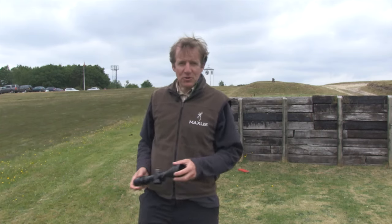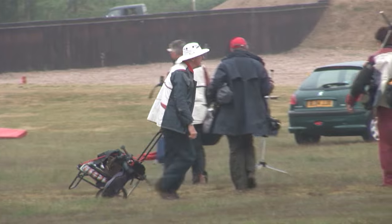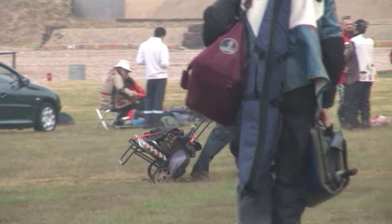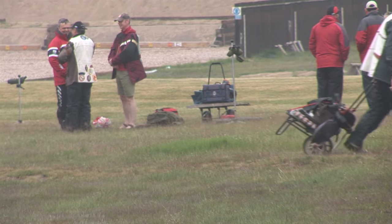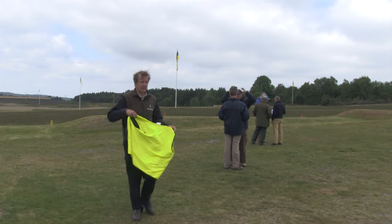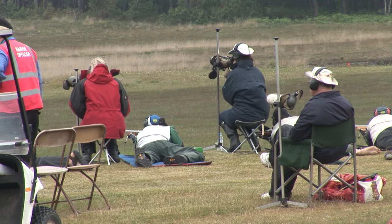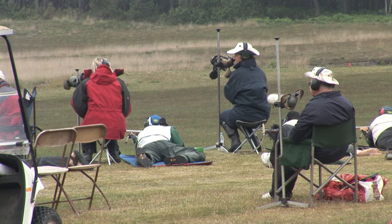I have come to Bisley to watch people shoot at 1,000 yards, so I won't be needing one of these. These shooters do it with open sights, or nearly open sights. Can you even see for 1,000 yards? Can you see a 2-foot V-bull at that distance? That's more than half a mile, just under a kilometre. Well, neither can these shooters exactly.